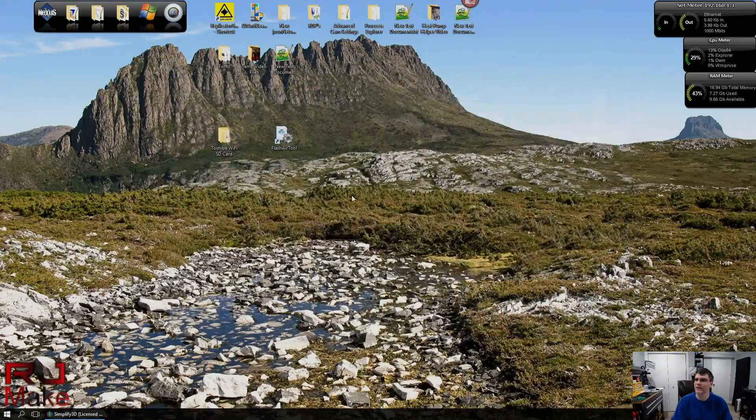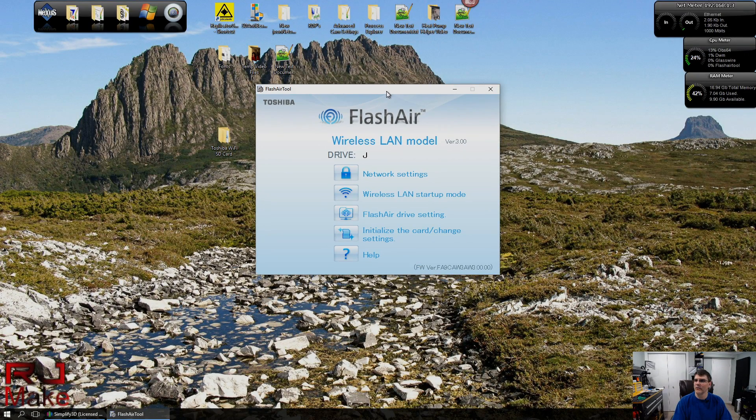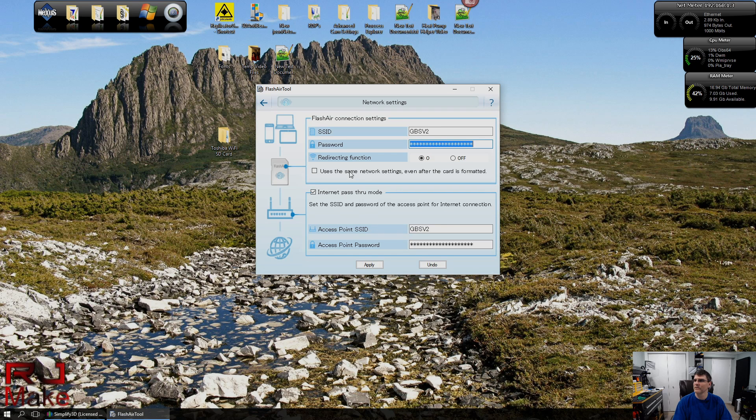Once you've got that, hit save and close everything out. Then go to network settings and enter the password for your SSID — you need to change all those asterisks to the actual password. Also select 'Use the same network settings even after the card is formatted,' then do the same with the password down below. Once you do that, hit Apply and it'll go ahead and reinitialize — just follow the instructions.